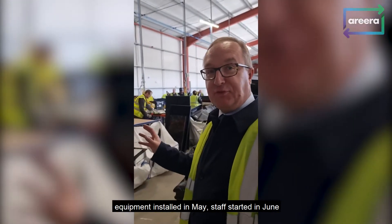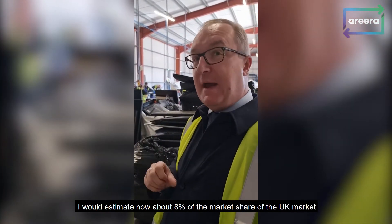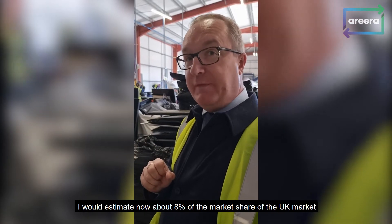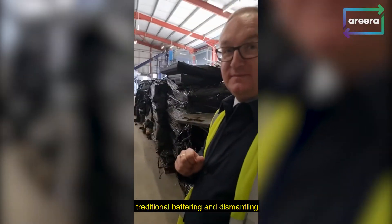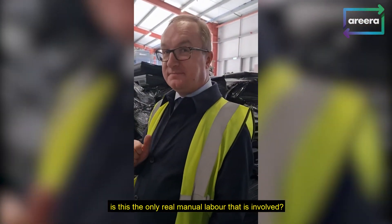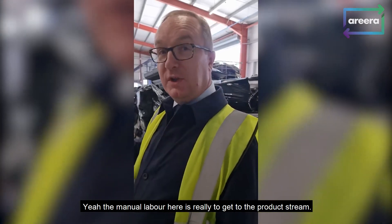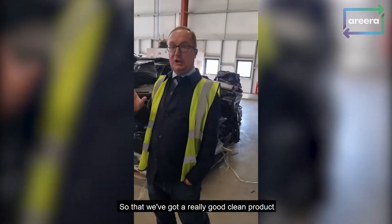Equipment was installed in May, staff started in June. And as you can see, we've already got — I would estimate — about 8% market share of the UK market. Now this looks quite traditional, traditional bashing and dismantling. Is this the only real manual labour that's involved? Yeah, the manual labour here is really to get to the product screen so that we've got a really good clean product.